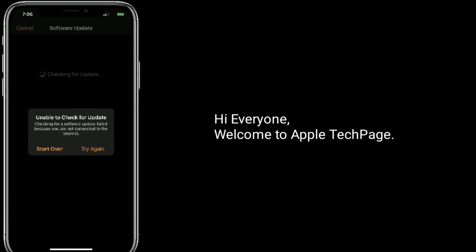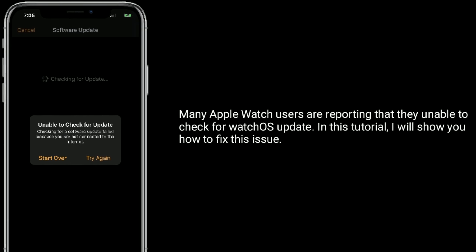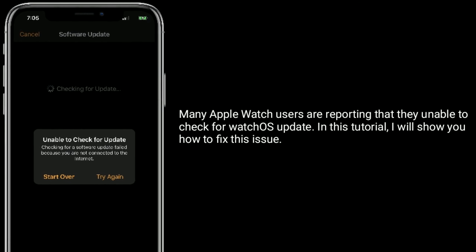Hi everyone, welcome to Apple Tech page. Many Apple Watch users are reporting that they are unable to check for a watchOS update. In this tutorial, I will show you how to fix this issue.